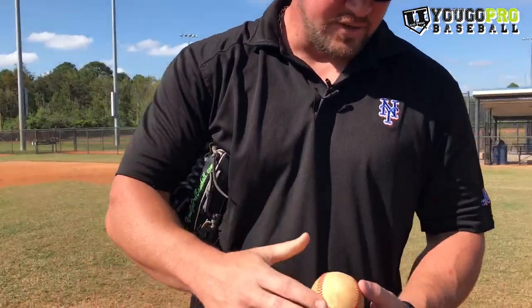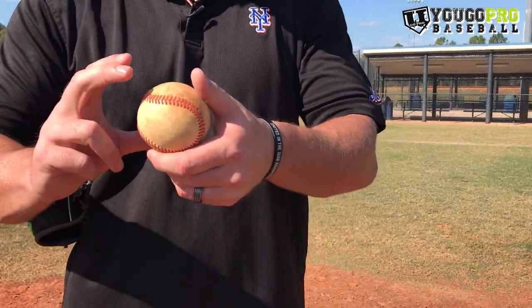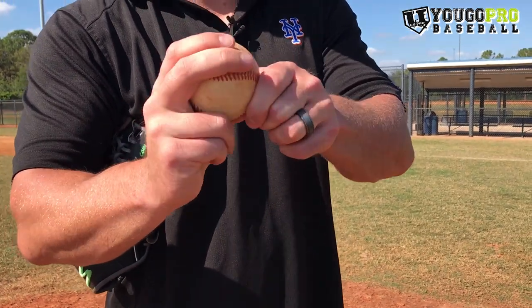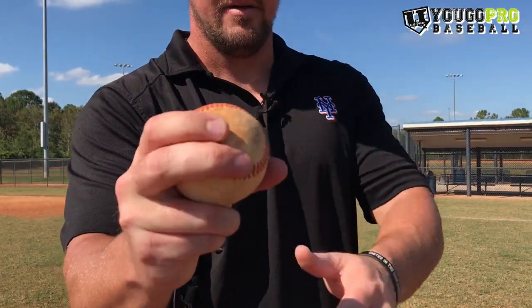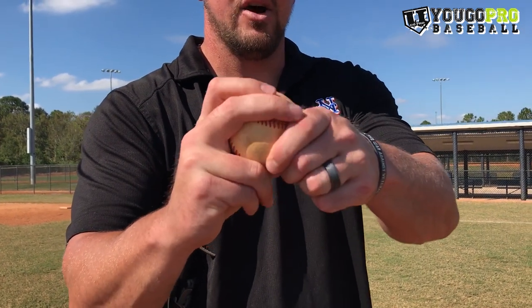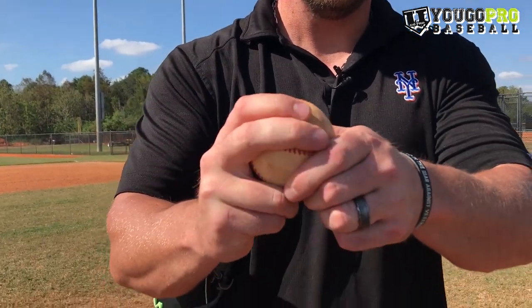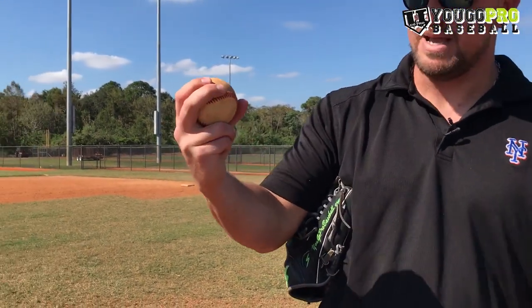Another grip you can use for any one of these curveballs is on the backside of the horseshoe. Same exact grip, but on the backside. So instead of the inside, we spin the ball to the other side and hook that same horseshoe but coming across that lace. Same idea with the thumb and the middle finger, and also not a lot of space there. The only difference is we flipped the ball.